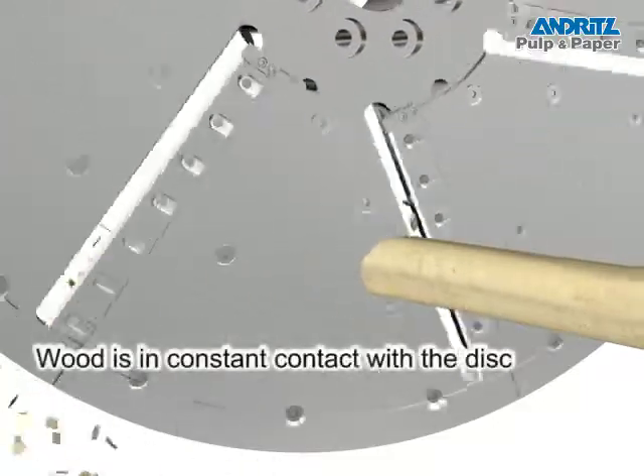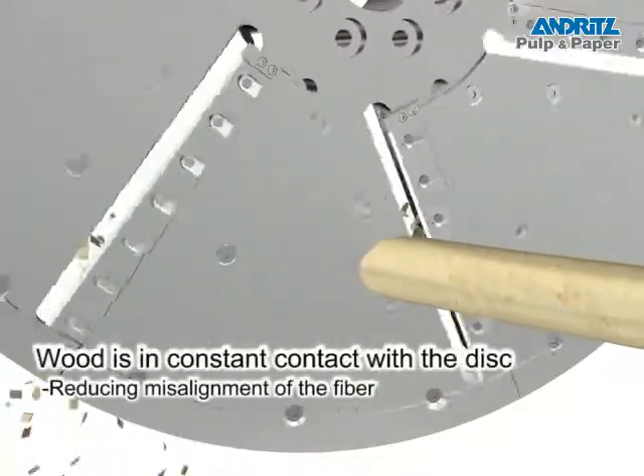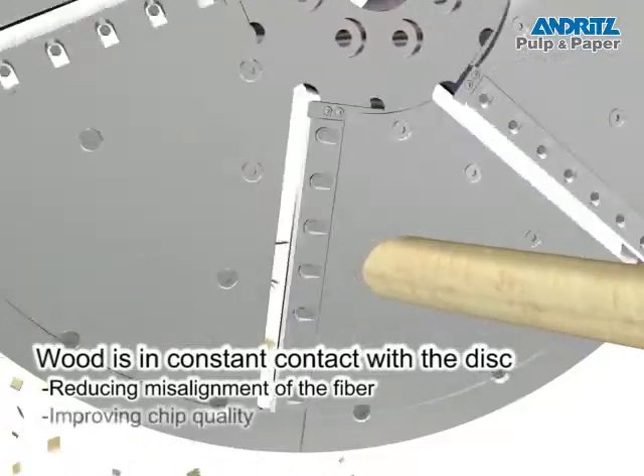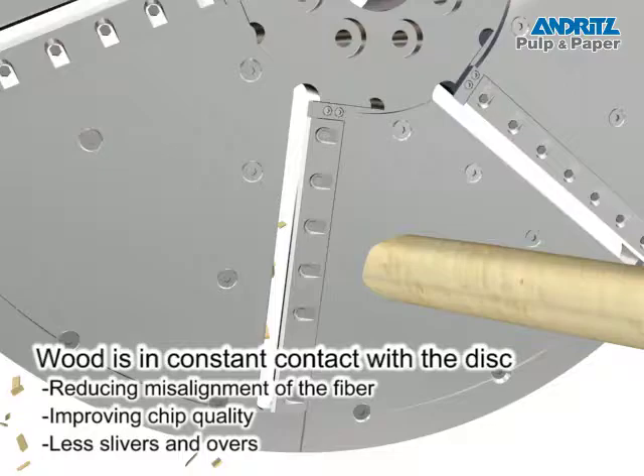Additionally, the wood is in constant contact with the disc, thus reducing the tendency for the wood to misalign. This results in improved chip quality, less slivers and overs, and permits reduced, more efficient blade speeds.